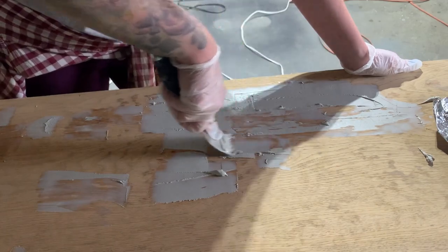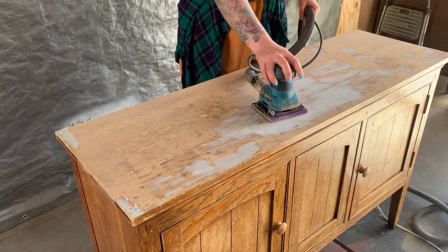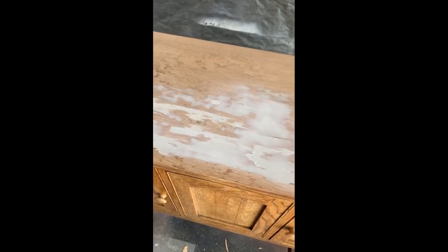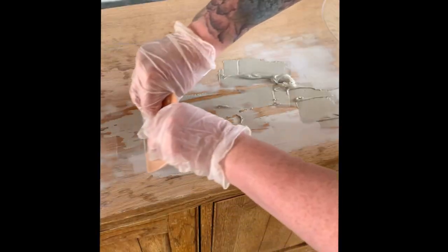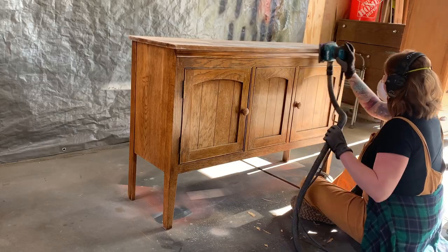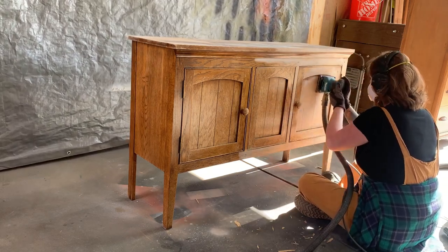I then let that dry for several hours. I can already tell that I'm going to need to do a second pass on some areas with rough coverage. I wait for the last layer of Bondo to dry as I give the rest of the piece a good scuff sanding, fully removing the finish anywhere that it's failing.